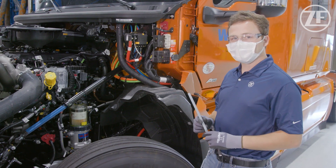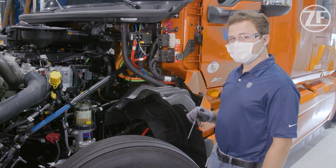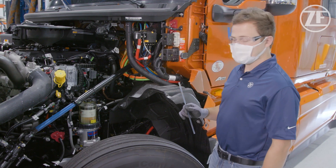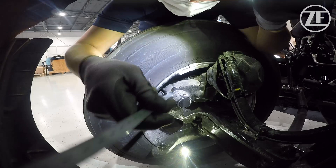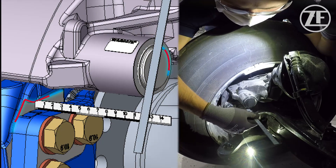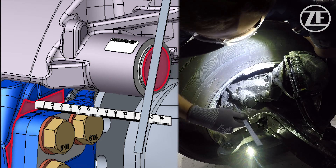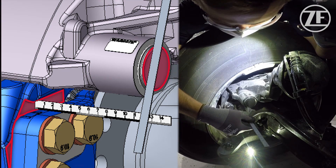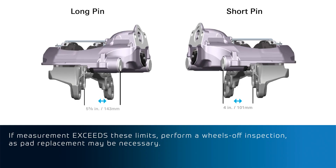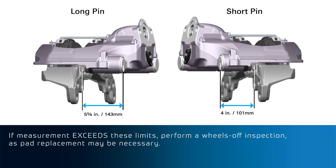There's also a second measurement method which involves using a ruler. We'll check off of the flat surface where the caliper meets the torque plate and measure to the guide pin cap. The long pin measurement limit is five and five-eighths inches and the short pin measurement limit is four inches. If you exceed those measurements, the vehicle should be checked further and have the wheels pulled off to check pad wear.